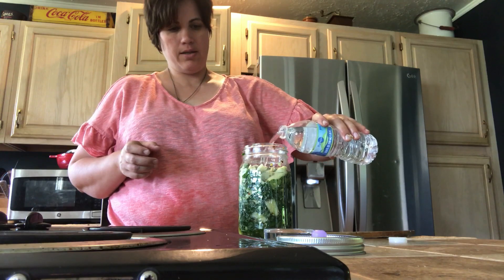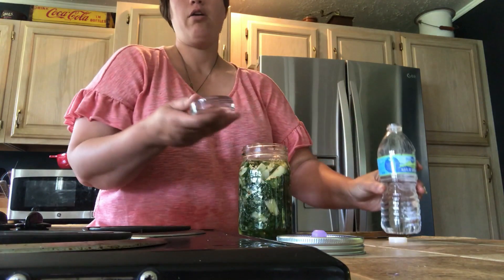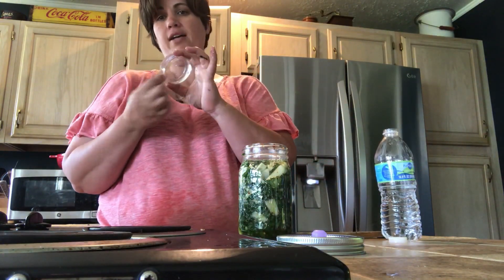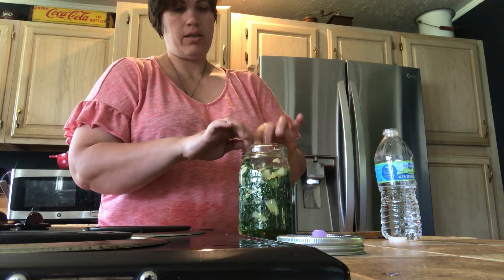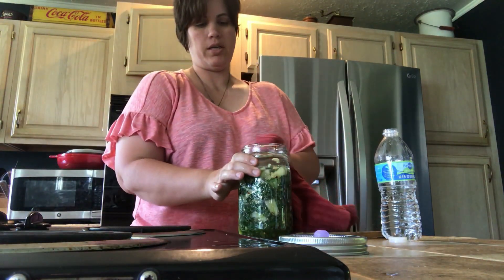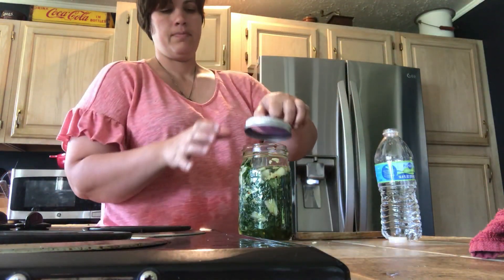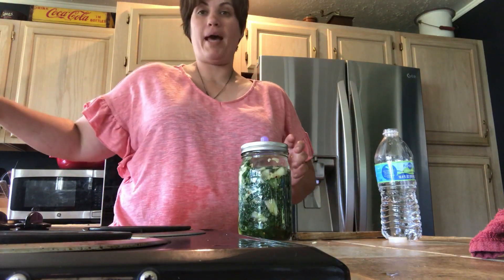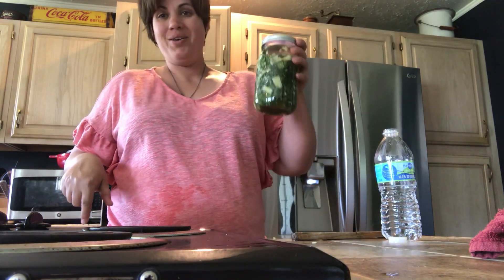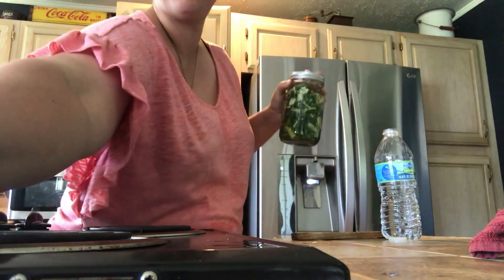We're going to add the water until it just covers. Then we add our pickle pipe — there's an indented side and a flat side, and the indented side goes down. That's going to hold everything down in there. Then I'm going to clean the rim off and place the pickle pipe on it. I'm going to sit this out of direct sunlight, on the back of my counter, and we'll come back in about a week to ten days and do a taste test with you guys!